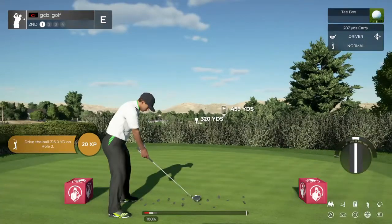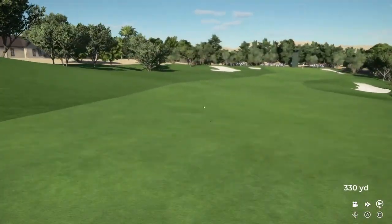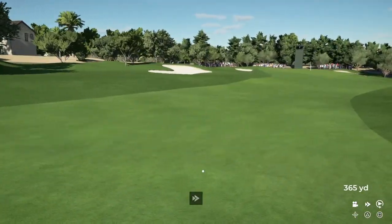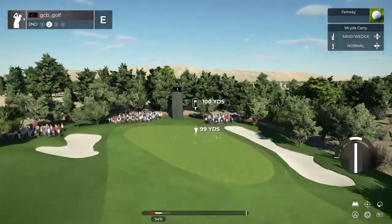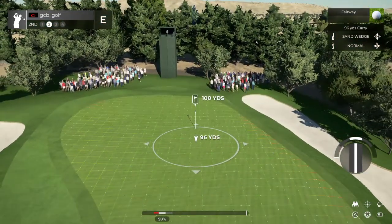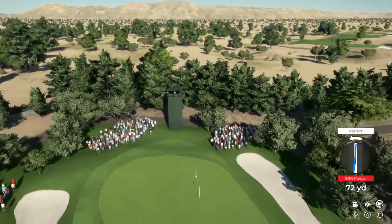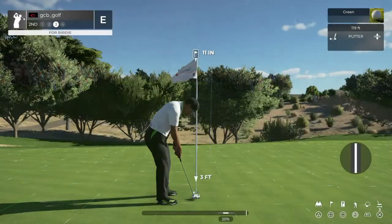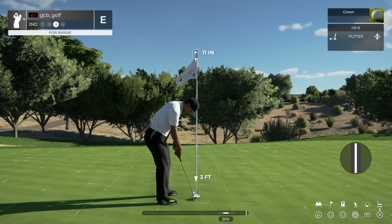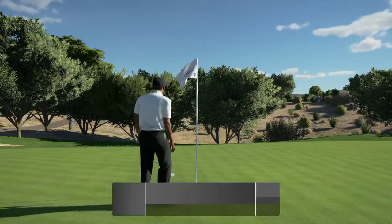Teeing it up on the second hole. Beautiful swing. This one's about 100 yards out. Just hitting a gorgeous approach shot. That was fantastic. If you can sink this, snatch a birdie and be on our way. Let's see what the scorecard says — that hole will bring you down to one under par.